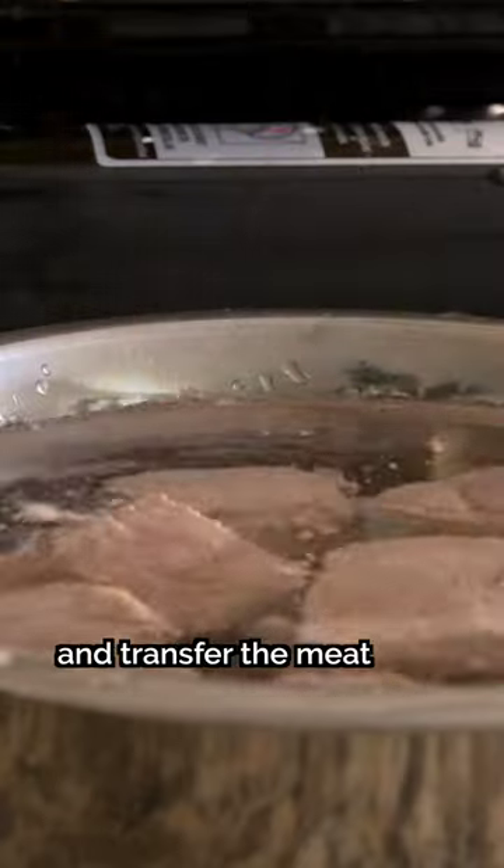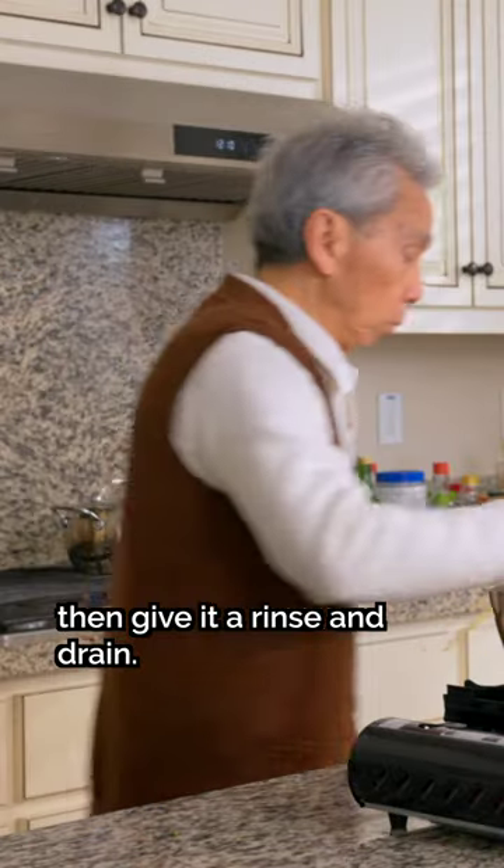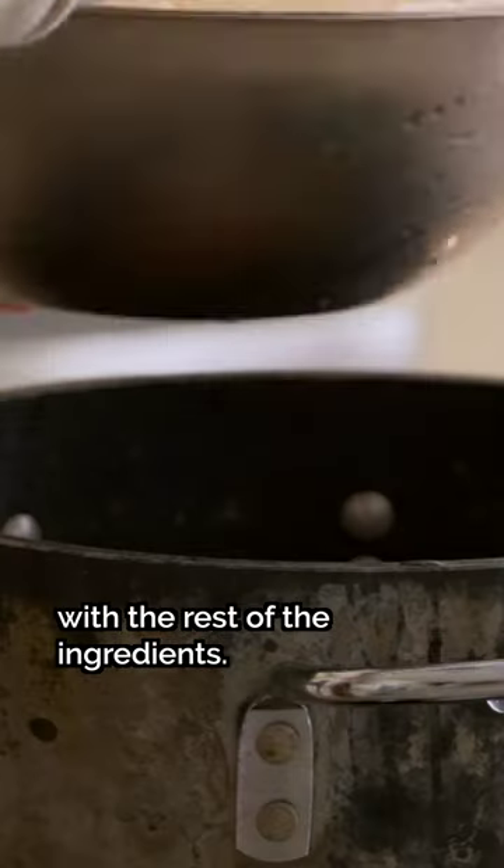Step three: turn off the heat and transfer the meat into a bowl of cold water, then give it a rinse and drain. And just like that, the meat is now ready to cook with the rest of the ingredients.